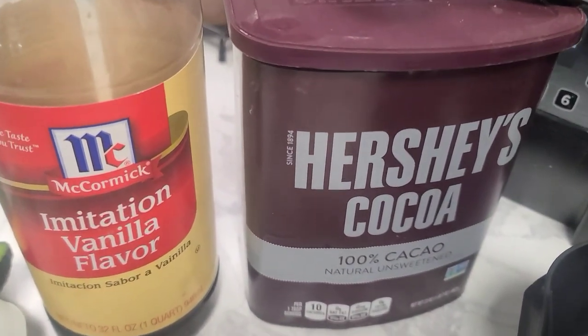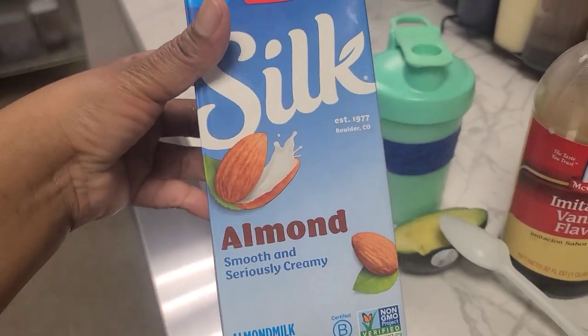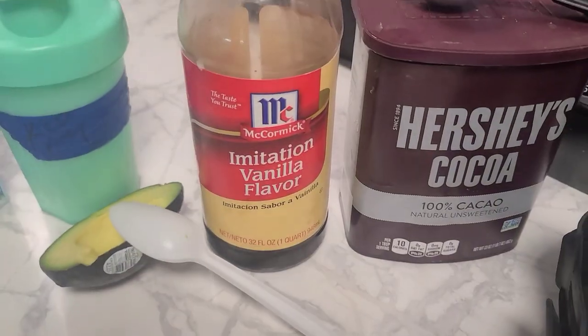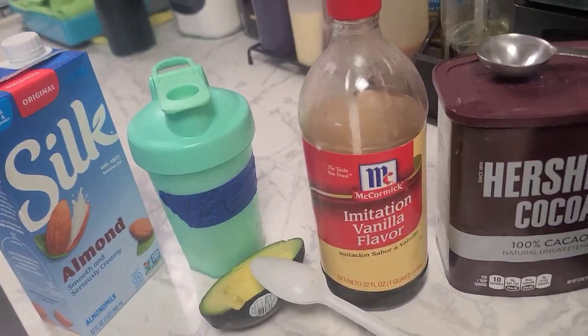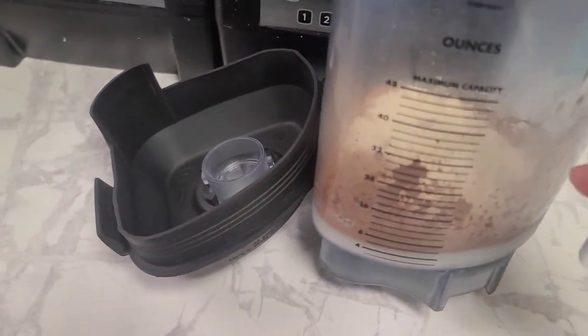But if you are trying to lose weight or following some type of muscle building routine, you're going to want to cut that sugar. So I would suggest just enjoying the natural flavors of your shake, or perhaps using maybe like half of a banana.